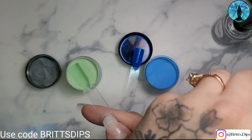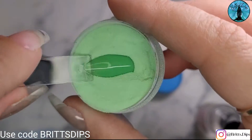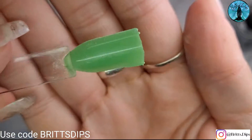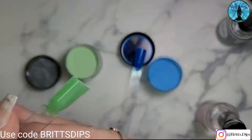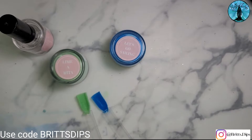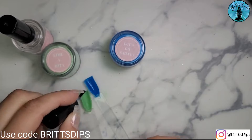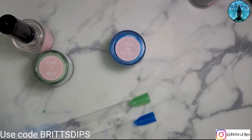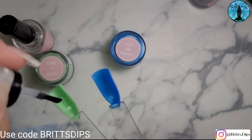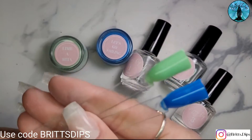I'm going to go ahead with a third coat for Limerita, just to see if it gets any more depth. Okay, so that's three layers. I'm going to go ahead with the activator and then throw a top coat on.